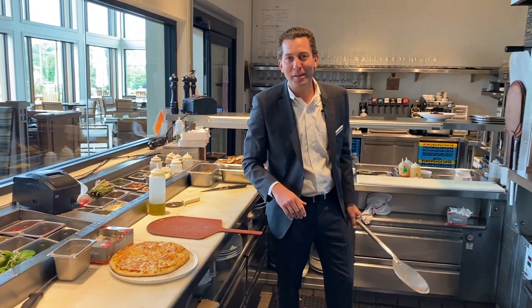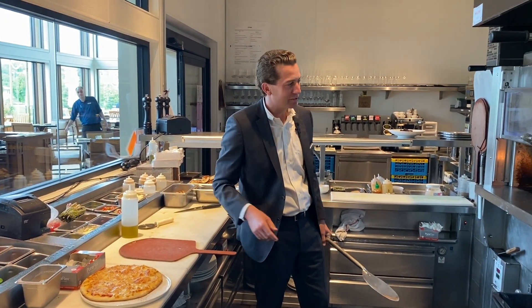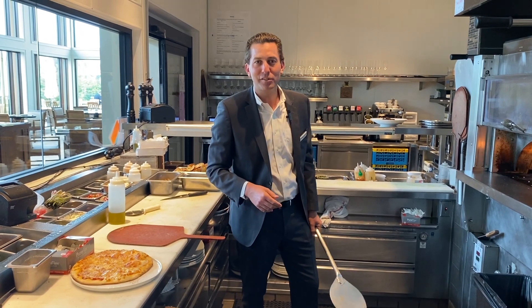So come here, check out our pizza made from scratch, the dough made from scratch, and our pizza oven. See you in the Seahorse Grill.